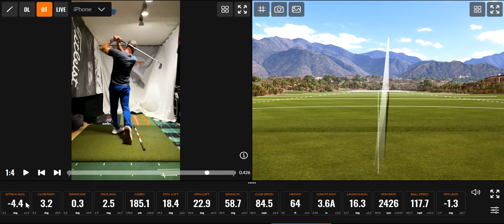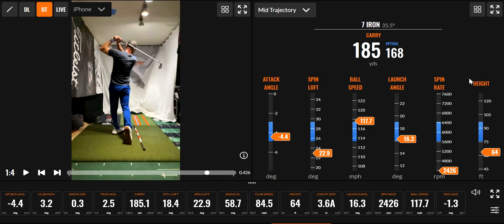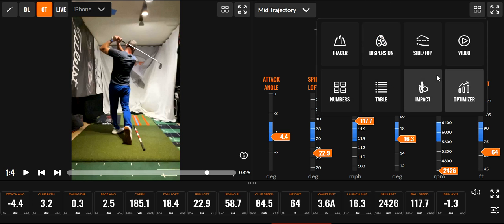So you look at that — attack angle, perfect. Really good numbers on that one. If we switch over to just a tiny draw — my spin rate was low. I probably didn't hit it perfectly in the center, that would be the issue I'm guessing. Let's see if that's what it is.